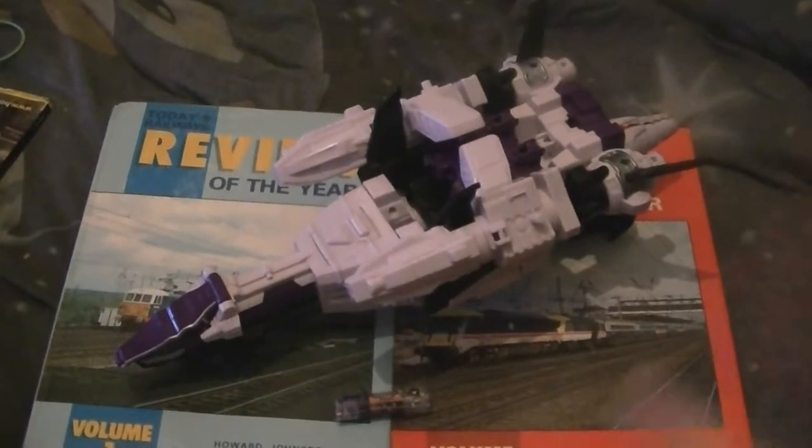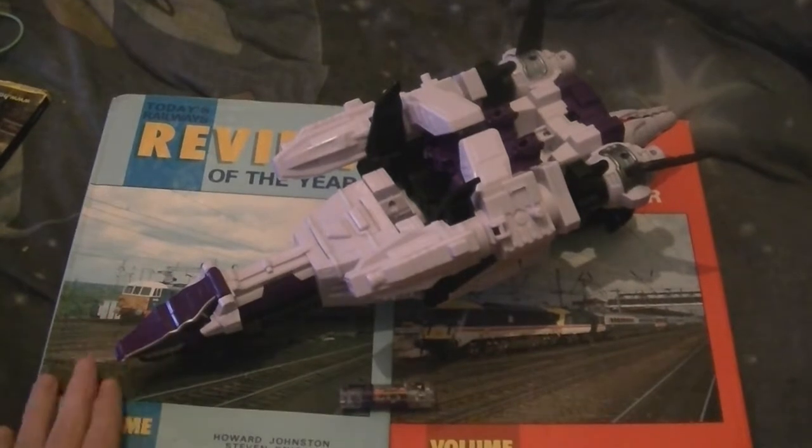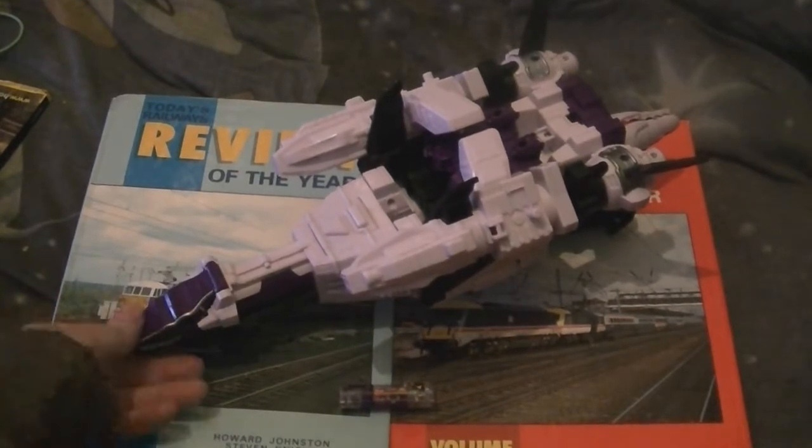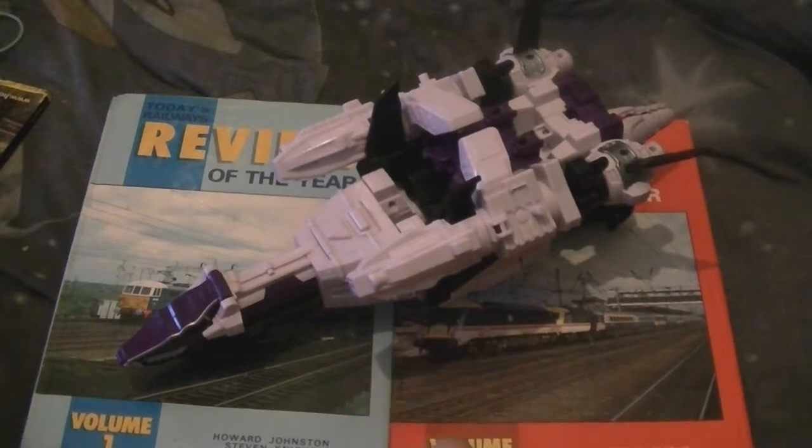Hello, welcome to another Power Rangers Dino Charge video, but this is a Dino Super Charge review. This is the Perzio Charge Megazord, which I bought from Toys R Us a couple of weeks ago.